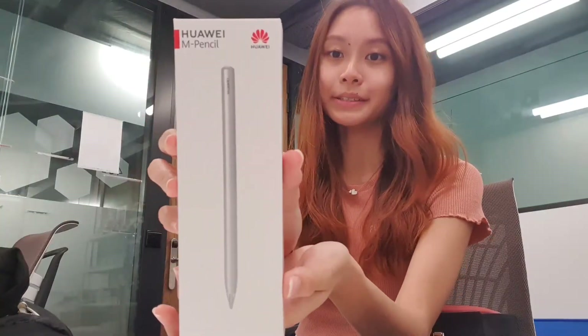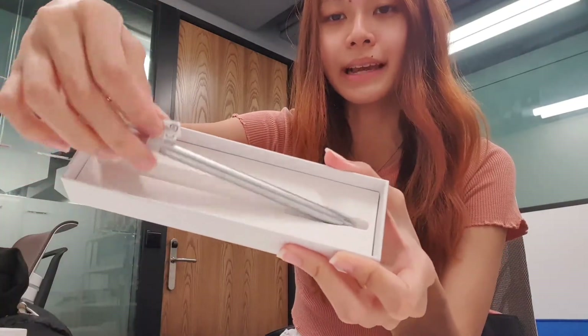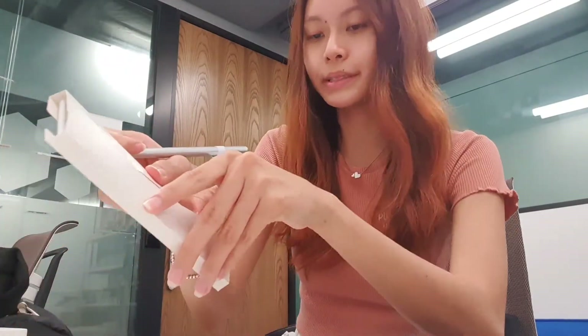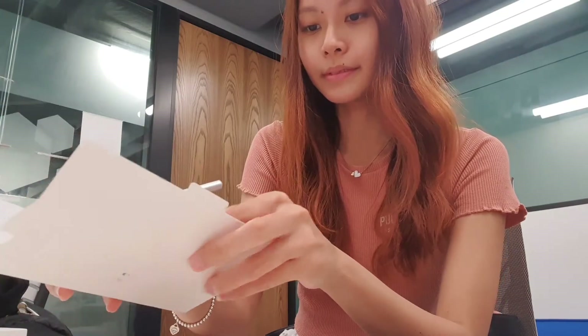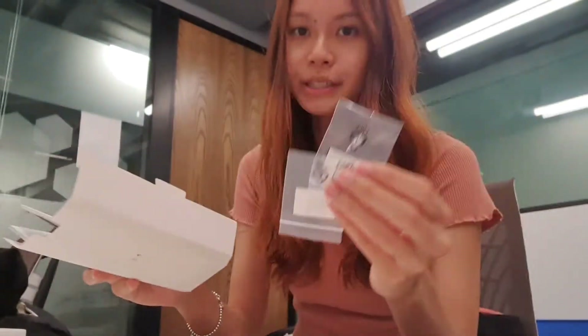So next we have the Huawei M Pencil 2nd Generation, which is to be used with the Huawei MatePad Pro. Opening up, it looks like this. It comes in a very nice silver metallic colour. It's also very lightweight and feels like a natural pencil. It also comes with additional tips inside, so don't worry about your tip wearing out — there are two different types of tips you can change this pen into.